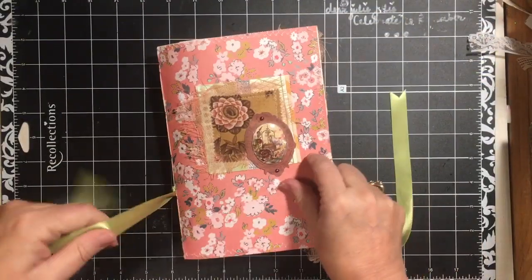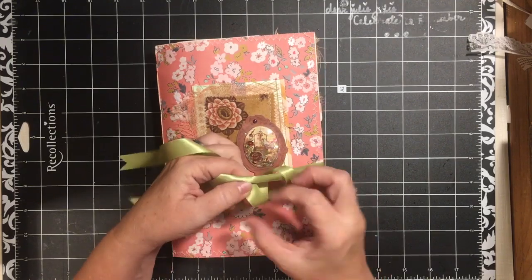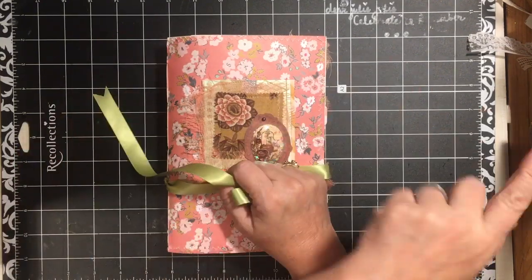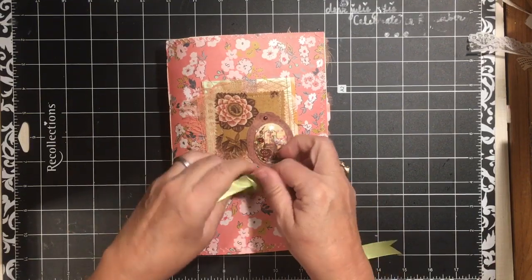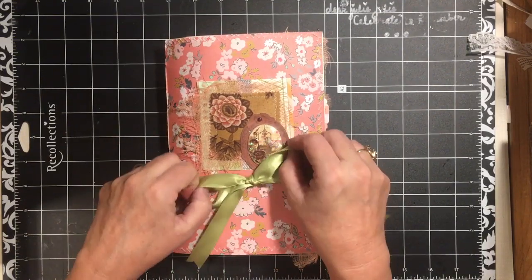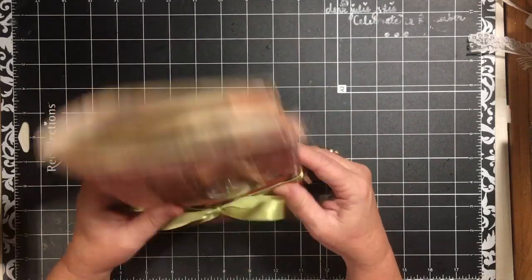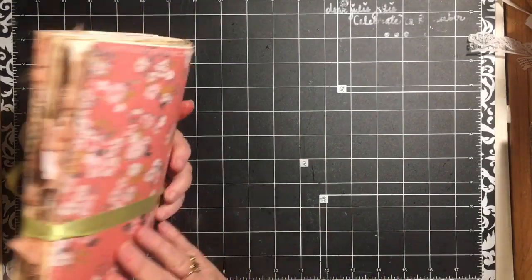This one was made this weekend along with four others out of my stash box. So I took my stash box and went — one for you, one for you, one for you — and I came up with four different journals. A couple of them are similar, but the way that they're decorated is totally different. And this one is available in my Etsy shop and ready for a home.